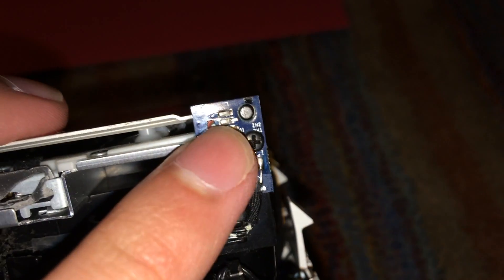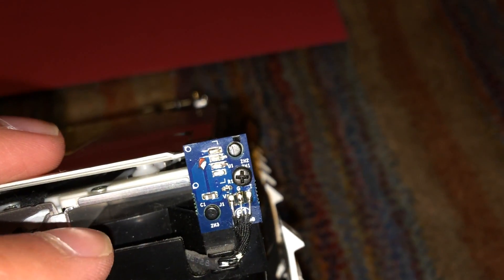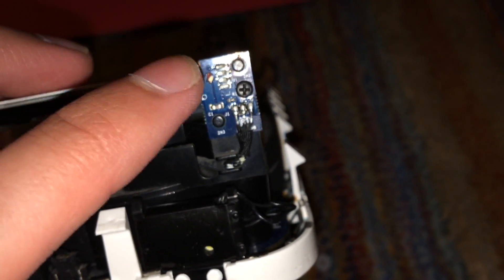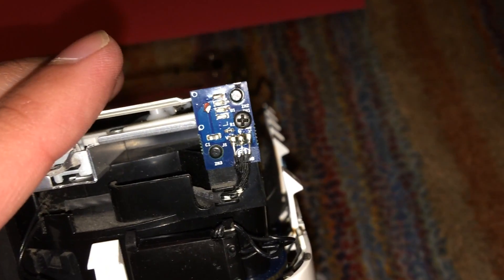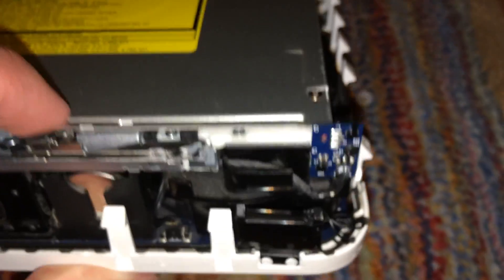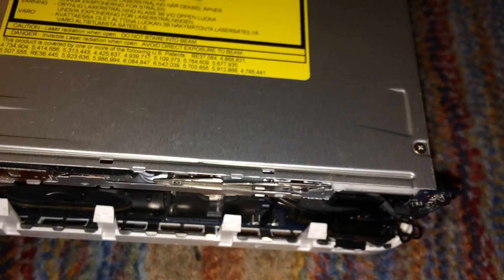One thing that happened — I think when they disassembled the machine — is the infrared sensor was hanging off, and I accidentally knocked it the rest of the way off. Up here on this board there's supposed to be an infrared sensor soldered on, but it broke off and it wasn't just the joints — the actual legs of the component broke off. Even if I tried to solder it back on it would be quite difficult. I decided to just leave it off since I don't really use the infrared sensor on any of my Macs, so it's really no big loss.